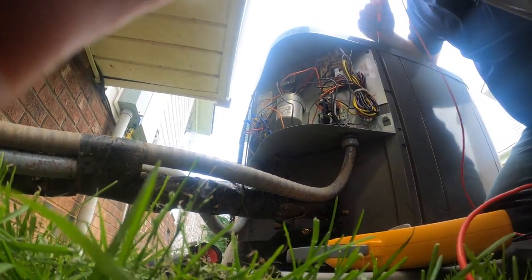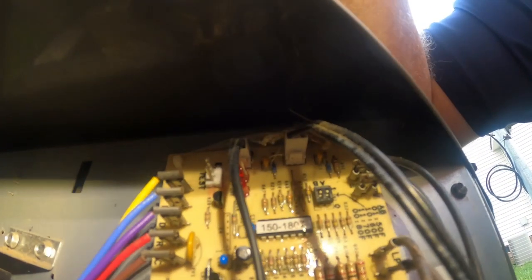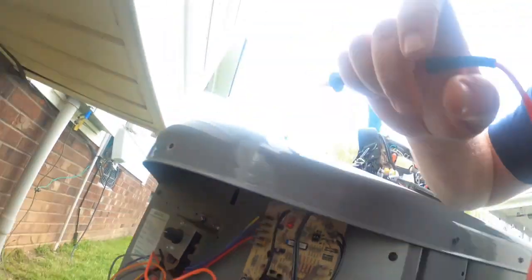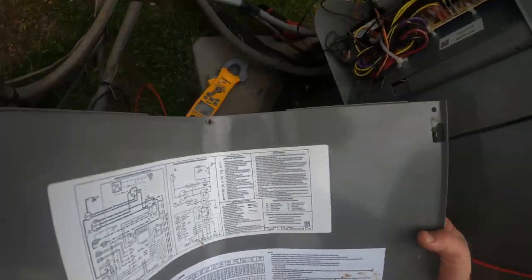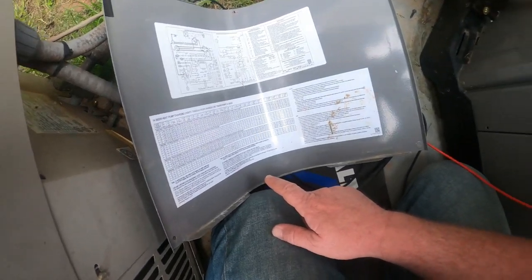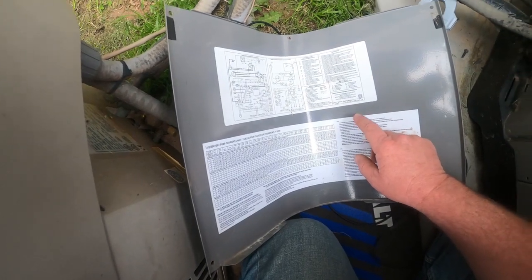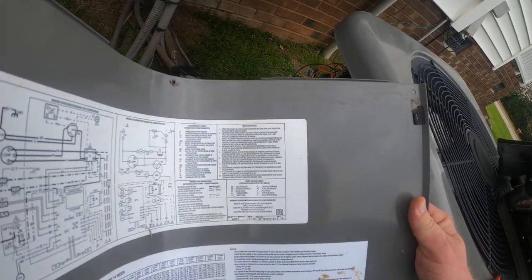LED number two is out, and number one is giving us a constant flash. Let's look up that fault code real quick and see what we have. Let me find where the fault chart is listed on this thing.